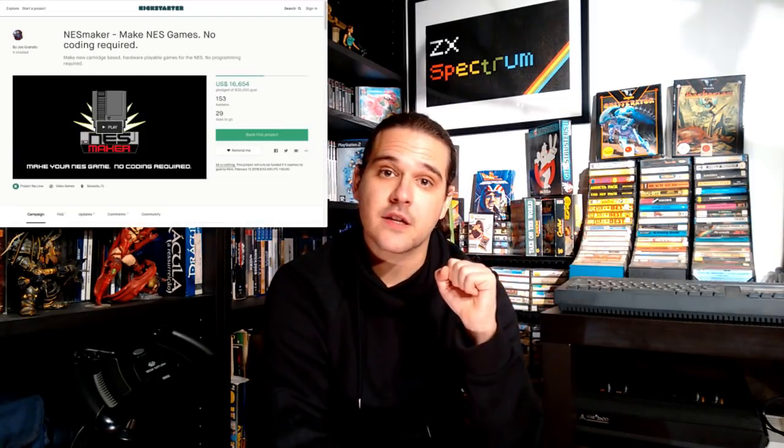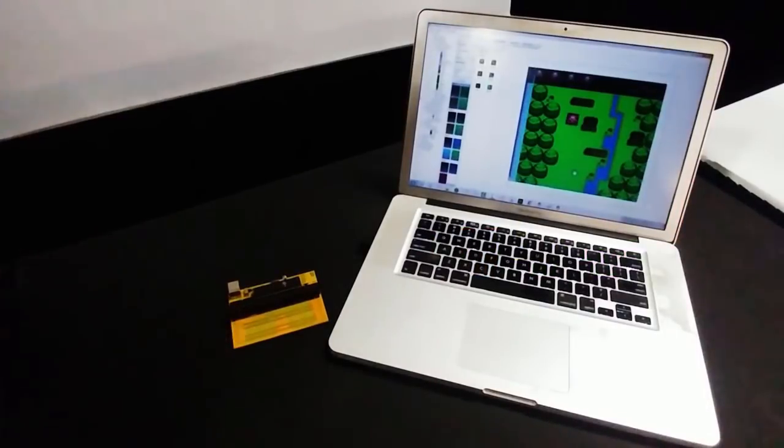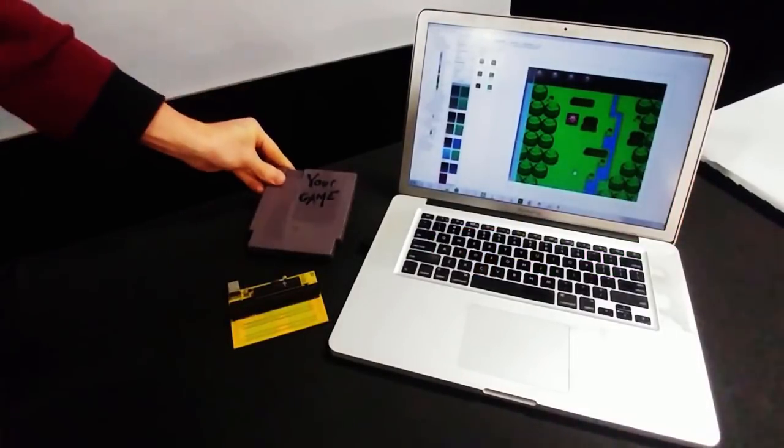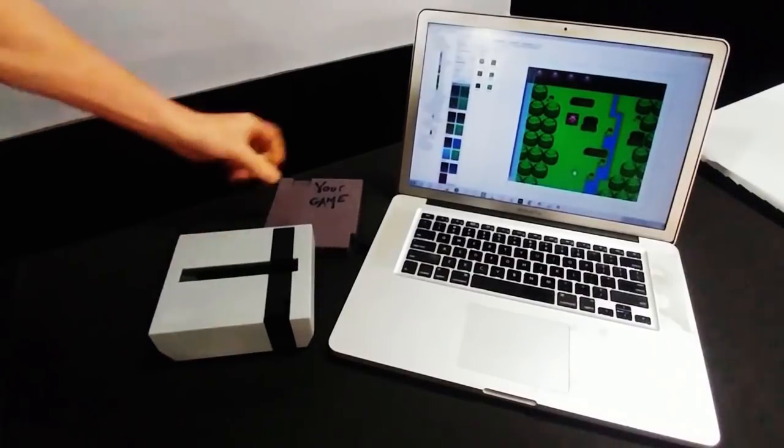I've been to their Kickstarter page, and here's what we know. You have different perks with different prices, and each perk gives you a different thing. The basic perk is $36, and with that you get the NES Maker software. For $88 you get the Toolkit perk, which comes with the software, a CASO USB cartridge card flasher, and a blank refreshable cartridge as well — pretty much everything you need to create your own NES game.